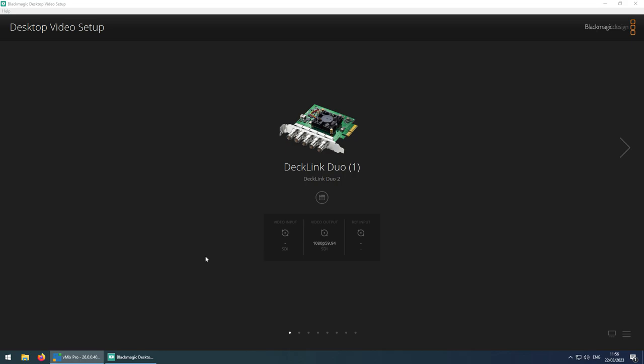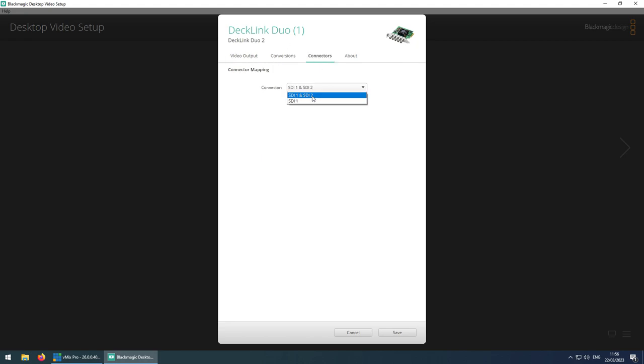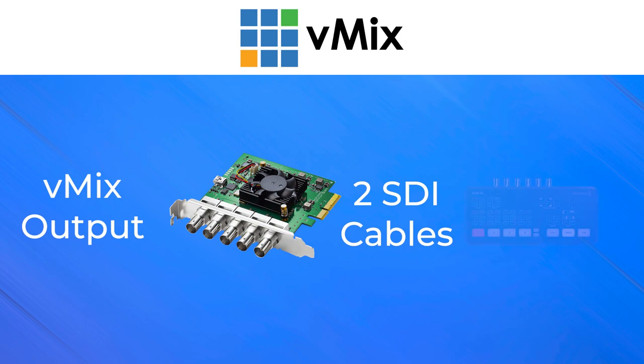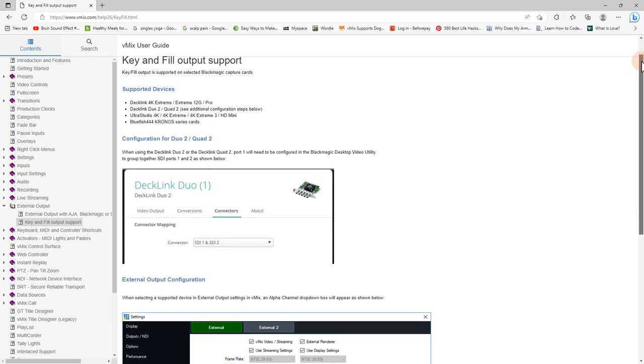You need to group together SDI ports 1 and 2. Here in the Blackmagic Desktop Video setup, I've got my Decklink Duo selected with channel 1 selected. I need to go into settings, go to connectors, and then select 1 and 2. This combines channel 1 output from vMix to use SDI 1 and 2 for key and fill. When we go to vMix settings, we'll select Decklink Duo channel 1 to output the key and fill, combining the vMix output over two connectors to send into the ATEM SDI. Check the help guide for more information on this.